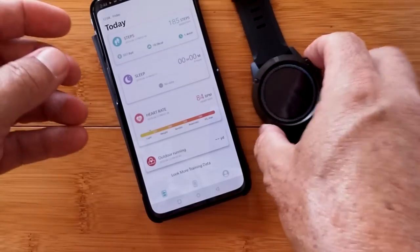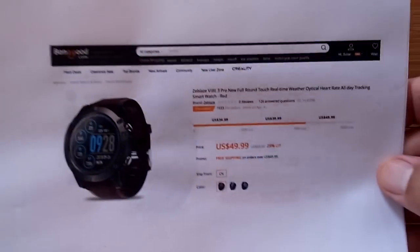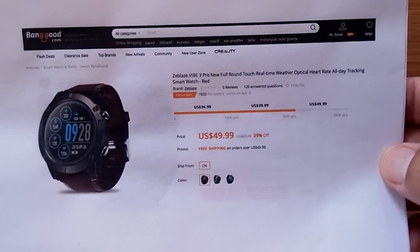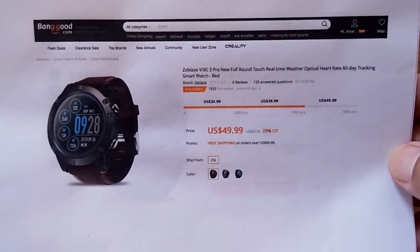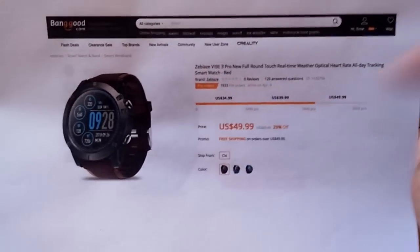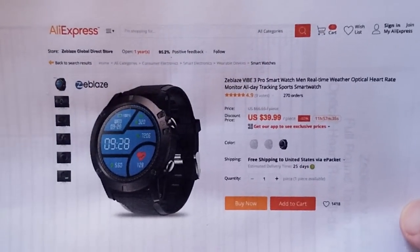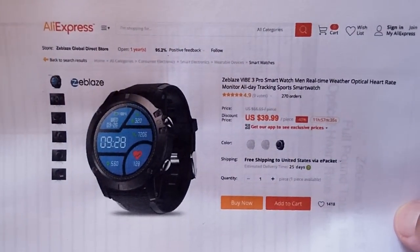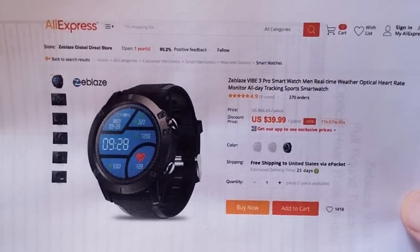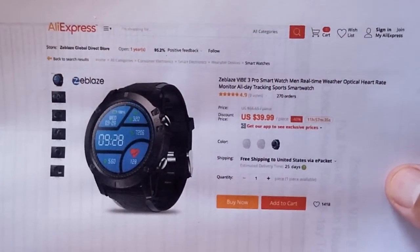So three tabs on the app, all those functions on the watch, and two sources you can get it from — Banggood or directly through AliExpress at the Zblaze corporate store. The Zblaze Vibe 3 Pro Color smartwatch fitness health watch. Check the show notes for a discount coupon and links. You've been watching SmartWatch Ticks — we appreciate your subscription and thumbs up on our videos, and we'll see you again soon.